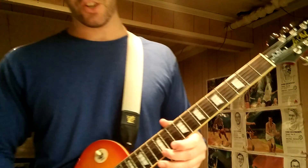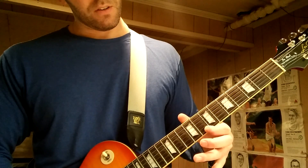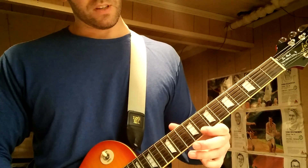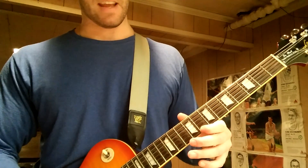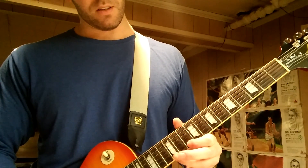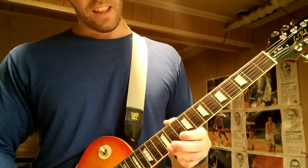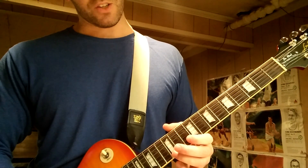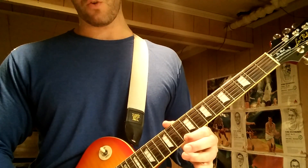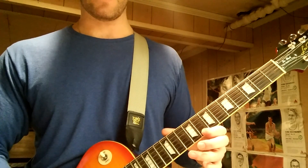Now we're on the high E string. You hit the high E on the 12th fret twice. Then you do a pull-off to the 10th fret, hit the 10th fret again — I never really analyzed what I'm doing here — so it's twice on the high E at the 12th fret, then a pull-off to the 10th, hit the 10th again.